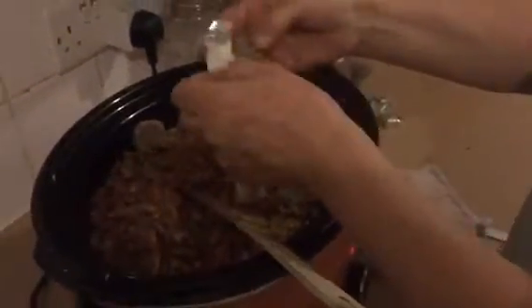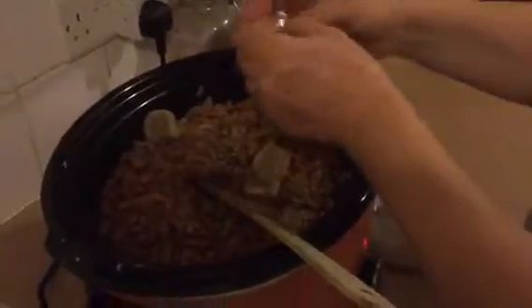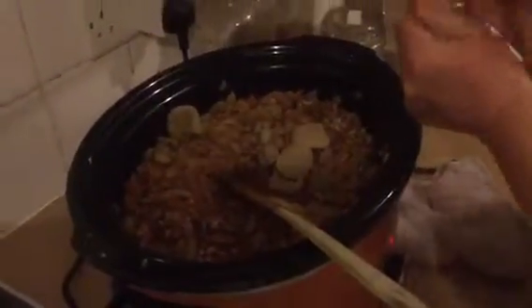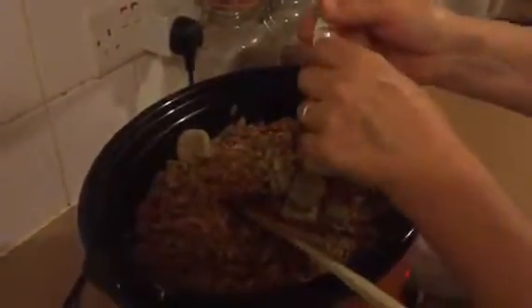Stir that in. I'm going to add half a dozen stock cubes straight in — don't dilute them because you don't want a watery sauce. With the carrots and onions and everything in there, although it'll be a slightly thinner sauce, there should be enough to hold it once you've mixed your pasta in. It shouldn't be watery at the bottom of your bowl. Cooking it for five or six hours in the slow cooker is going to give you some lovely depth of flavor. The beef stock cubes also help to thicken it up.